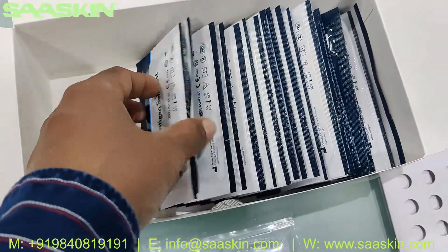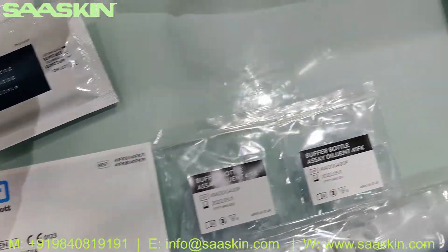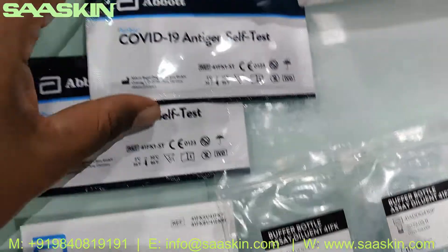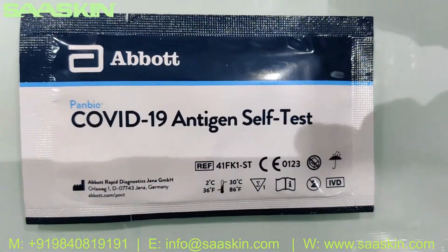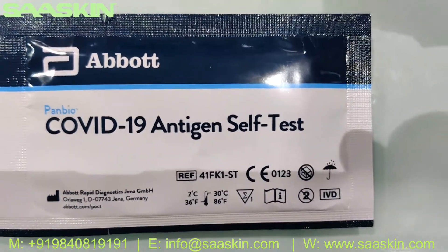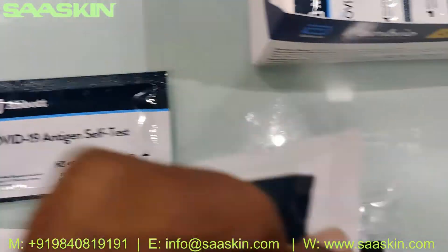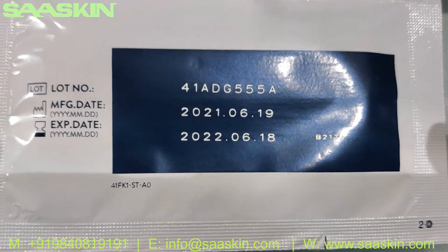Let me take out two test cassettes to show you. This is how the test cassettes look like. It says Panbio COVID-19 Antigen Self-Test on the front. The other side contains the manufacturing date and the expiry date.